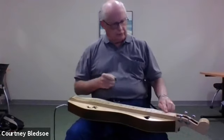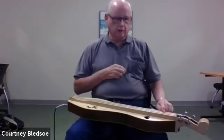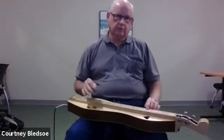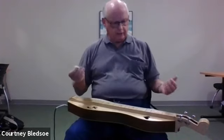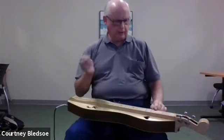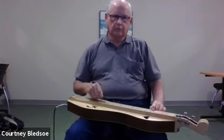Essentially, all you're doing is moving your finger along that melody string and pressing down when you get just up to the fret. The reason you want your finger closest to the fret is to have the best contact with it.